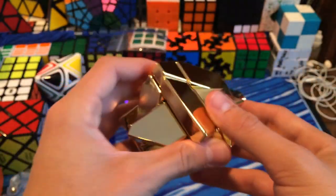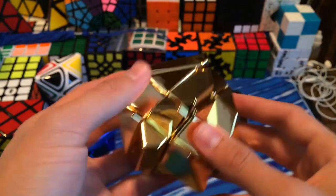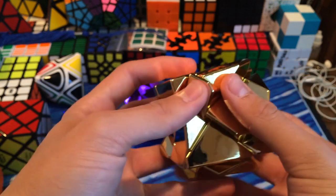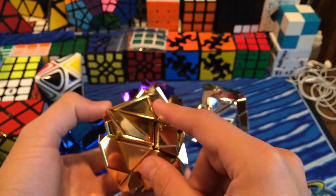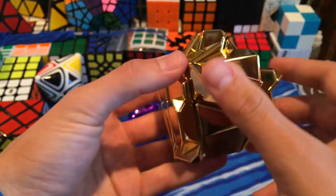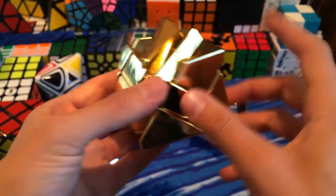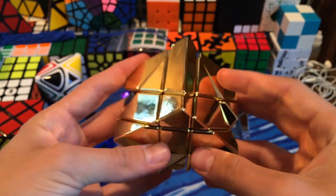I'll go ahead and solve the whole entire first layer. I know this corner goes right here because that's the weird corner - it doesn't fit in any other spot. Next, you have to kind of feel because two of them feel the exact same. You're going to look for the piece that has the big triangle. There's corners with three different sides, but the one that goes here has the big triangle. The last corner is the smallest one you can find. And there we go - there is the first layer of the ghost cube.